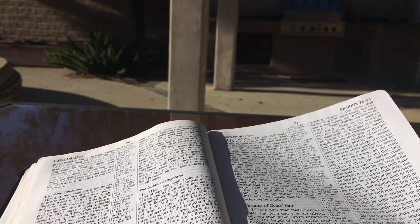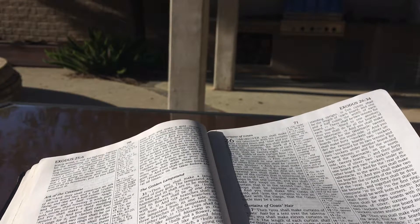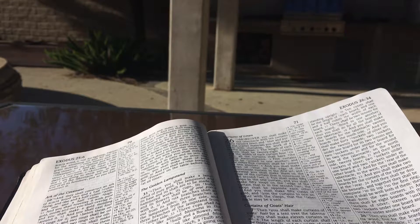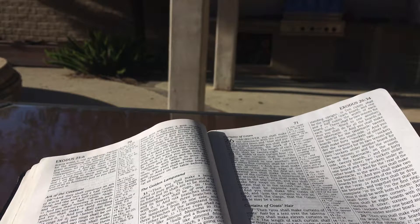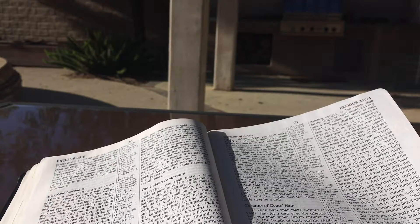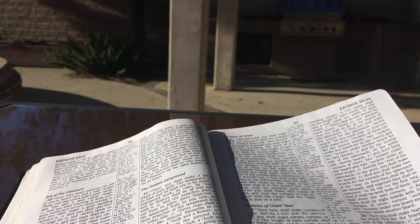And for the second side of the tabernacle, on the north side, twenty boards, and there forty sockets of silver, two sockets under one board and two sockets under another board. And for the rear of the tabernacle to the west you shall make six boards. And you shall make two boards for the corners of the tabernacle at the rear, and they shall be double beneath, and together they shall be complete to its top, to the first ring. Thus it shall be with both of them — they shall form the two corners. And there shall be eight boards with their sockets of silver, sixteen sockets, two sockets under one board and two sockets under another board.